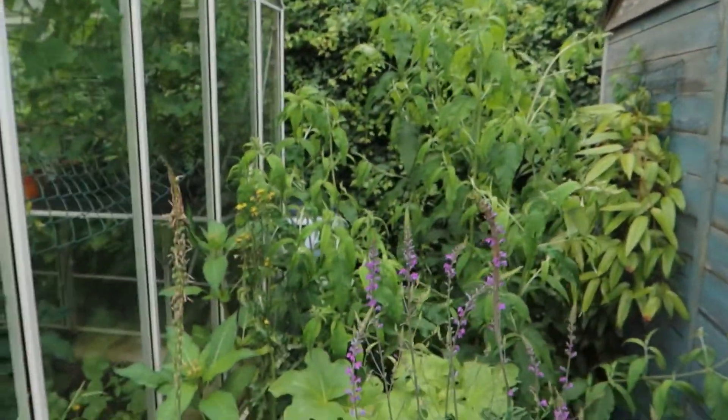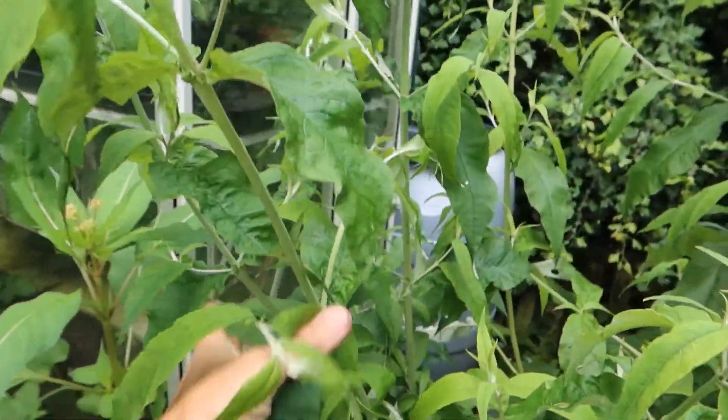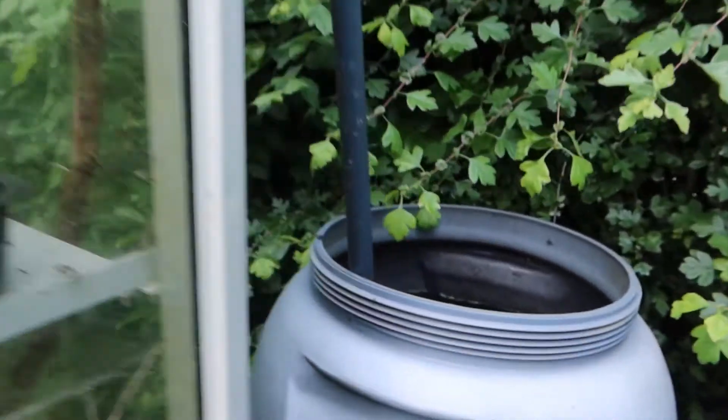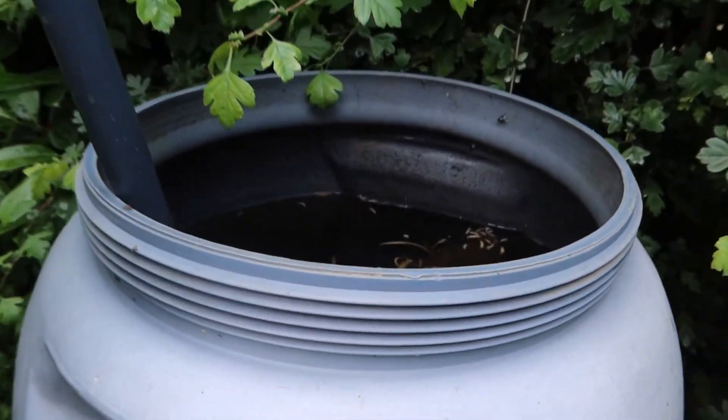Something's living in there. Let me show you. I'm just going to flip this round and let's go in here. It's a bit of a jungle, but then most of my garden is a bit of a jungle. Let's fight our way through to the water butt and look what's going on inside here.